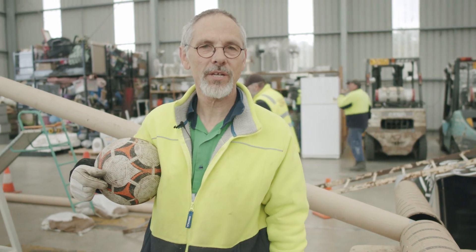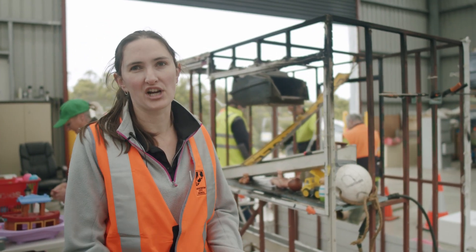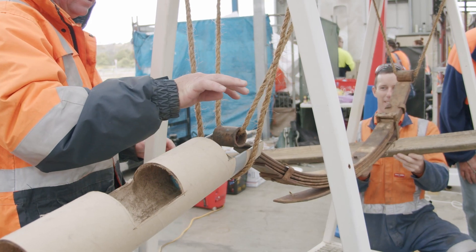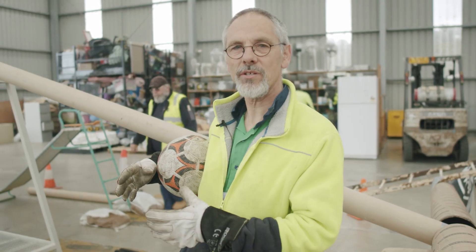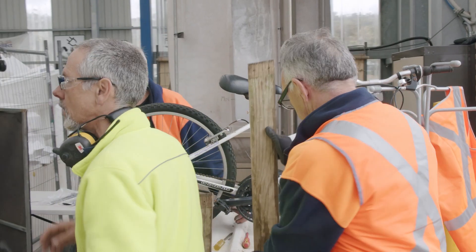We are building a Rube Goldberg machine here today. A Rube Goldberg machine is where something sets off a chain reaction and all these different things happen in sequence. The drum comes down, hits that, and that goes shooting across the floor. We're building in several sections and we've got different people doing different things. Lots of creative stuff happening.